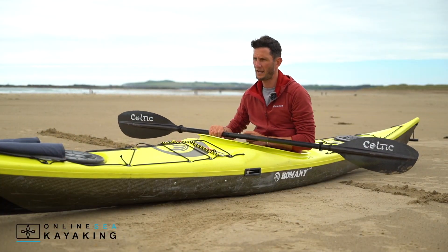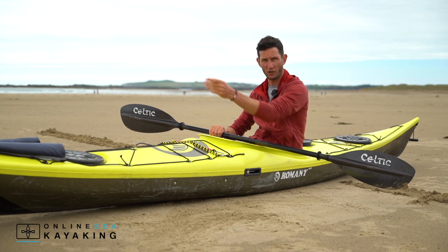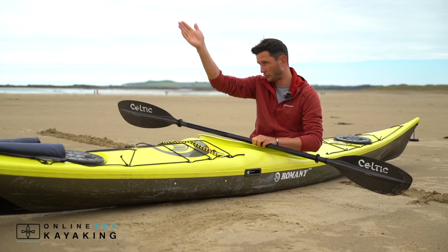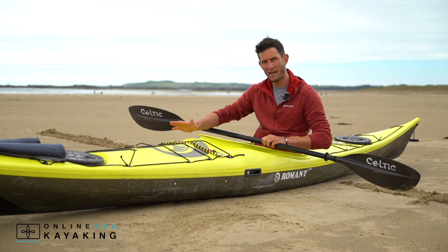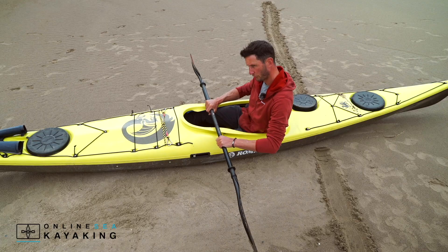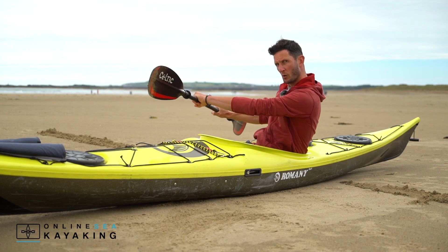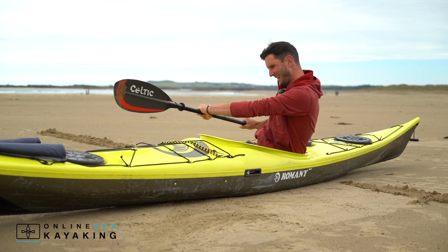Option number two: if my boat starts to turn past 12 o'clock towards 11 o'clock, I'm going to try and correct and straighten the boat out so I can continue running straight off in this direction. In order to do that, I'm going to make sure I keep this edge of the boat up, and I'm still leaning towards the wave, but I'm going to take my blade and rotate in this direction with lots of body rotation.